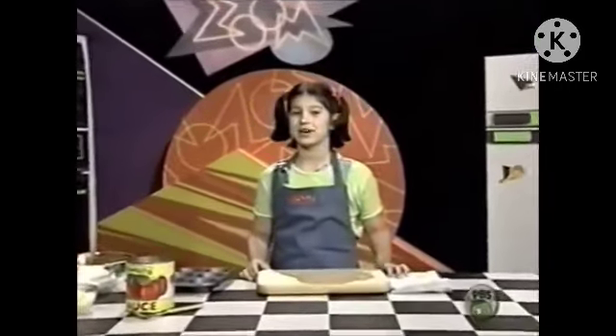Welcome to CafeZoom. Today we're going to make mini deep dish pizzas, sent in by Lily P. of Albany, New York.